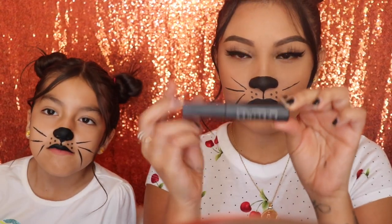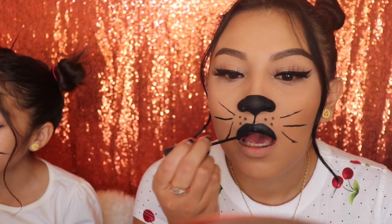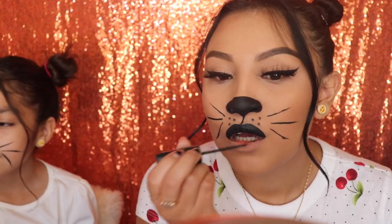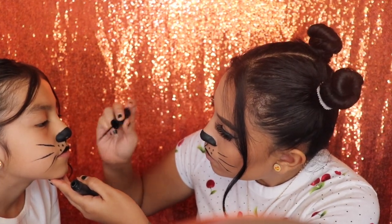After we're done with that, we're going to be going in with our liquid eyeliner again. Just so that this is darker, we're going to trace our top lip again, and also this is waterproof so it's not going to let the eyeliner smear anywhere. And now we're going to be doing the exact same thing to Angelina.